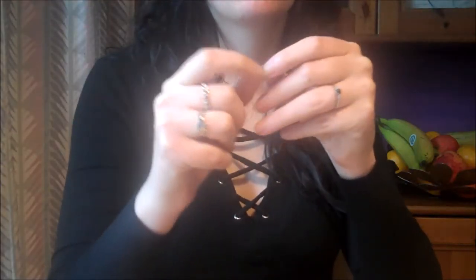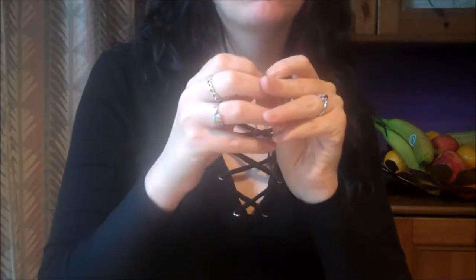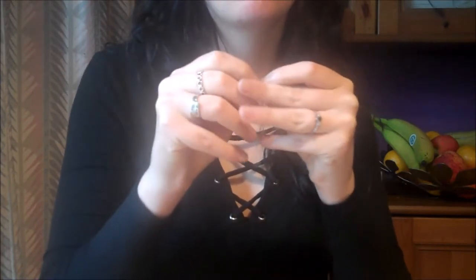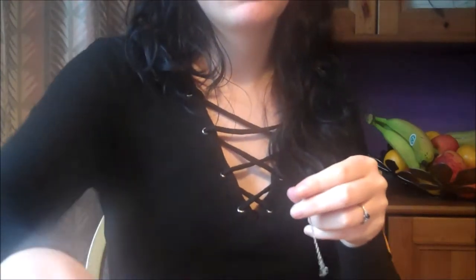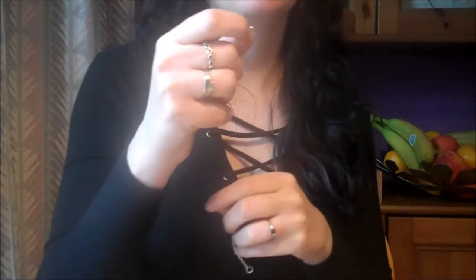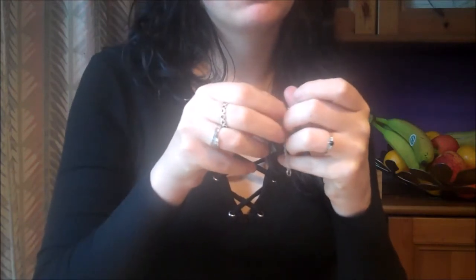Grab another hoop, open it using your fingers or a pair of pliers, and thread your second length of small chain through the hoop. Then do the same on the other side of the chain in preparation for hanging the chain from the lace.